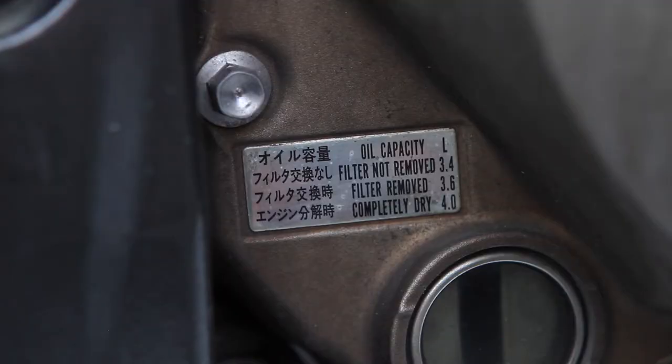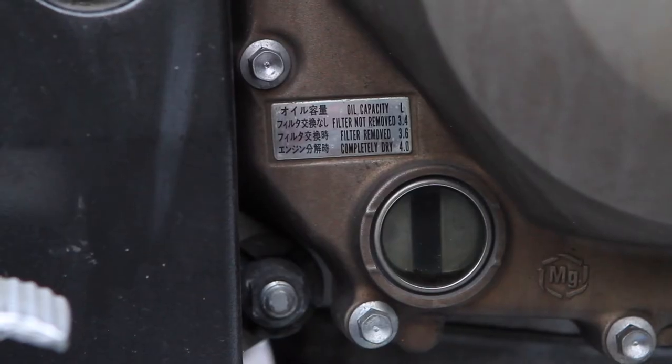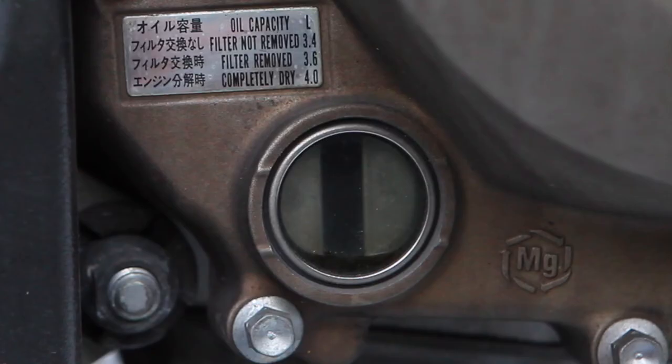Kawasaki was kind enough to tell you how much oil you need on the side of the bike, next to where you check the oil level. With your bike standing straight up, you should see the oil level in the glass sight between the low and high notches around the circle.